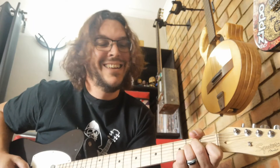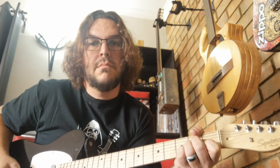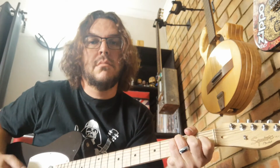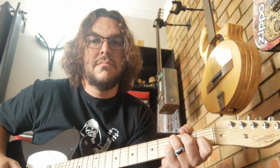Then you can do a descending bass line — B, A minor, then an F, G, C. That's pretty simple. You can just mess around. I never play the same thing twice, really.